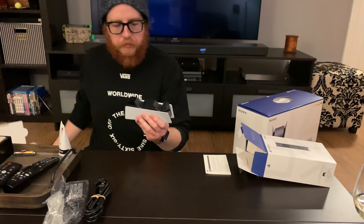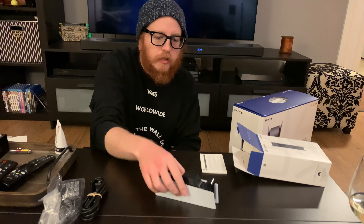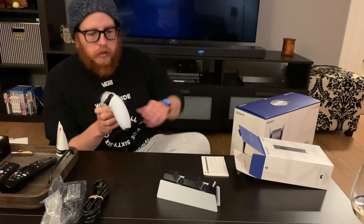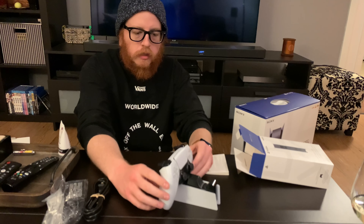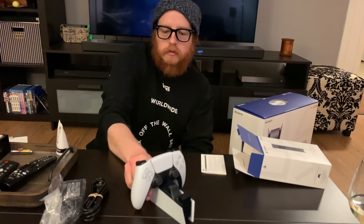Here's the charging station for the controllers, it's pretty cool — it looks kind of like a little PS4, or PS5 actually. It's cute, I love it. And here is the controller, so you can see it just sits on there. It can hold two — we love that, folks.